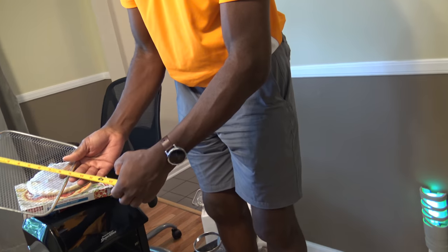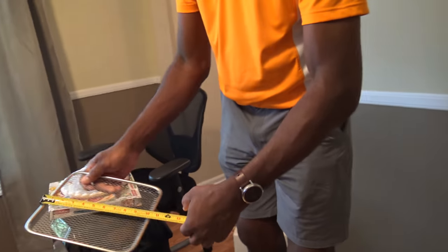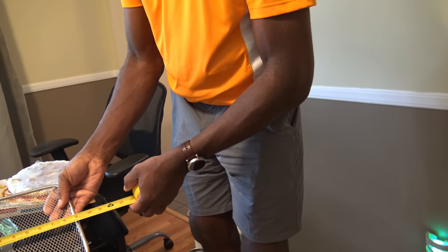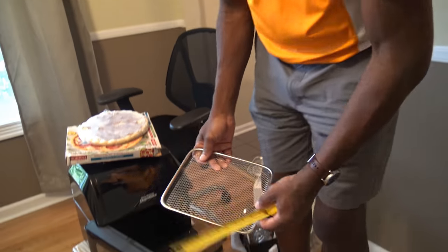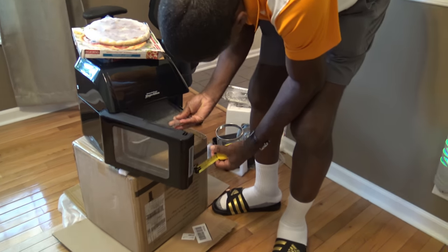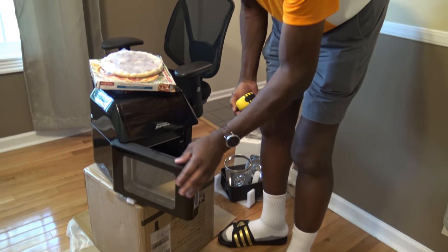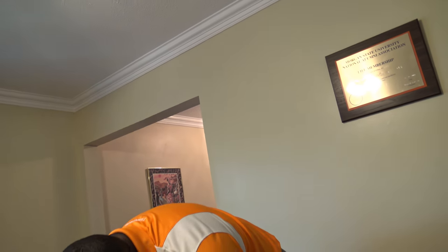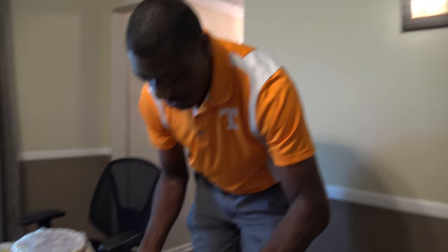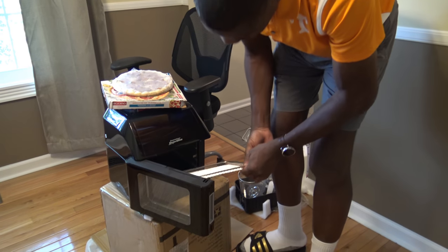The fry pan and rack here are nine inches. Actually it's nine by ten — nine by ten inches. So given that, you're not going to fit something bigger than a nine-inch round pizza. It's ten inches long and nine inches in width — ten long, nine wide.